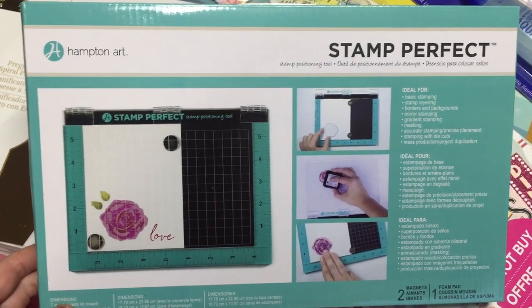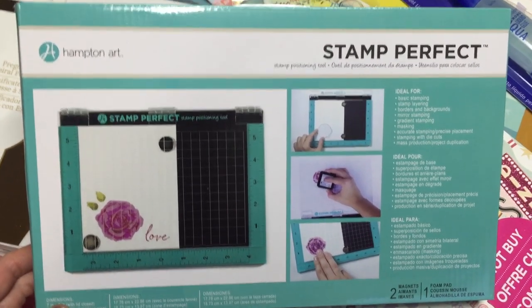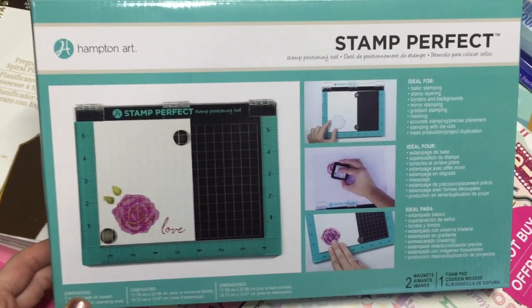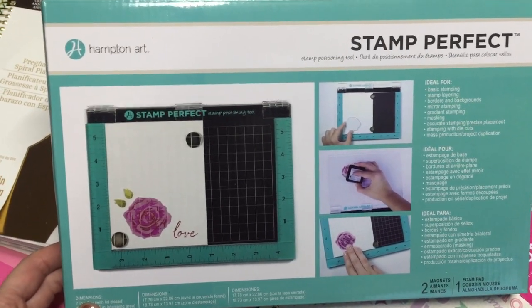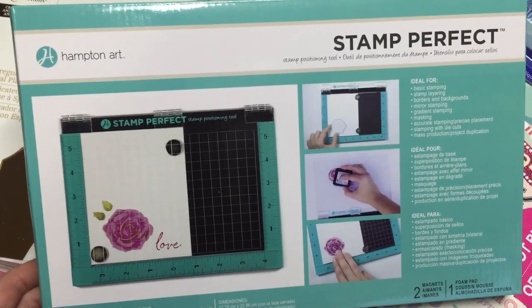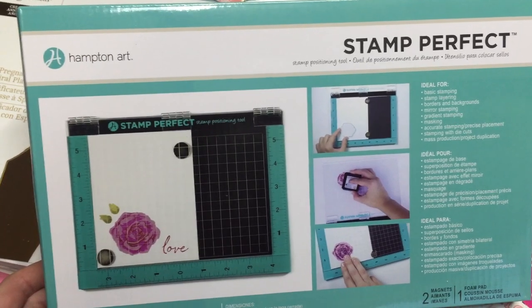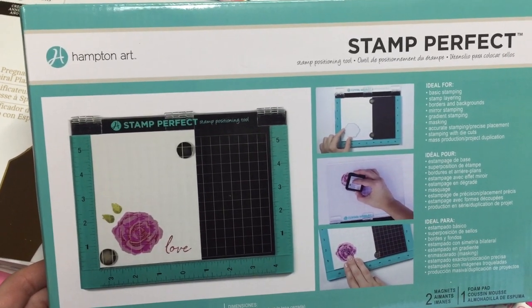Hey Crafty Cuties, this is I'm a Cool Mom here with an enabler alert. I don't usually do these, but I was so excited to find this that I needed to tell you right away. This is a stamp positioner by Hampton Art, Stamp Perfect, and it's very similar to the Misti tool.